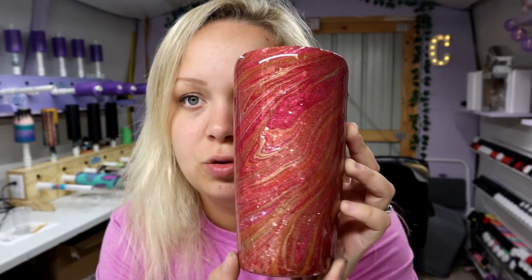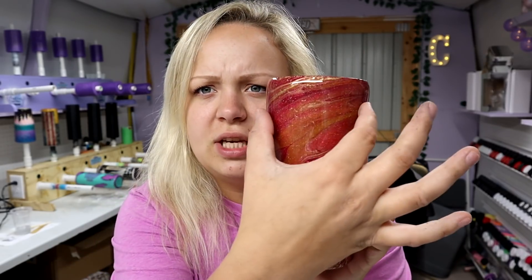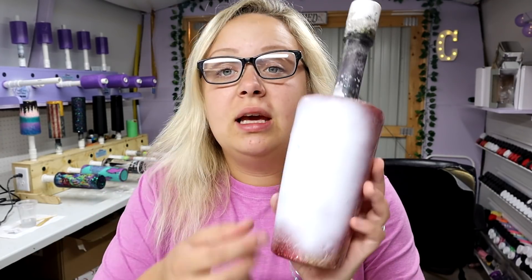Next step: I'm going to take some white spray paint and spray just a section of the tumbler. I don't want to cover the gorgeous part, but there's a spot in the back that looks more globby, so I'm going to spray paint just that area. Now this is what we're working with — I know it looks kind of funky right now but just give it a chance. The image I'm using says 'Just the Girl Who Loves Fall' and it's from Etsy — I'll put a link in the description.